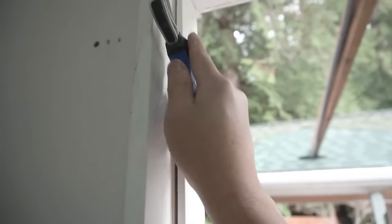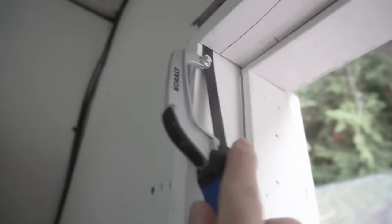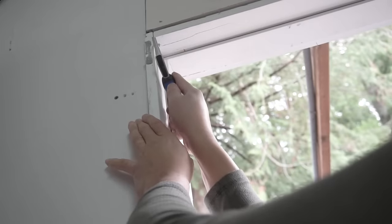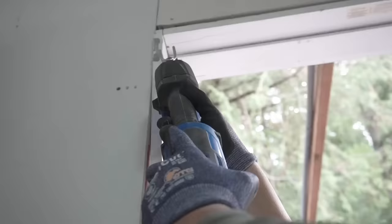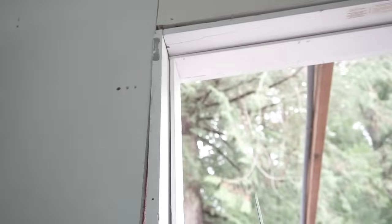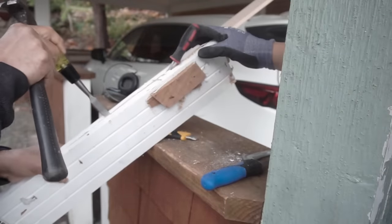Depending on what door jamb you have, yours might be secured to your framing with nails. I'm going to use my handheld hacksaw - you can use this method but it might take a little longer depending on how many nails you have. To make the job faster I'm going to be using my Cobalt reciprocating saw with a bit designed to cut nails or any type of metal. Be very very careful while using this. All the tools I use in this video I'll leave in the description below. As you can see, it cuts like butter.